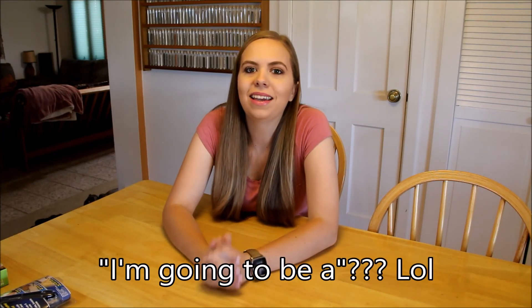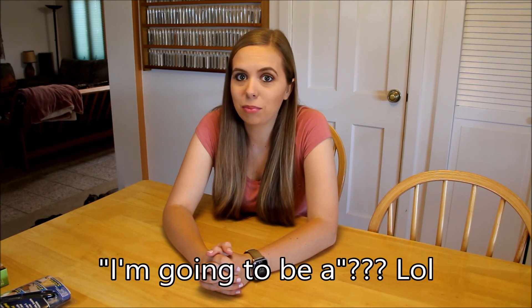Hey guys, welcome back to my channel. Today I'm going to be doing an 'as seen on TV' products video because I see a lot of people do this and it looks really fun, and some people find some pretty useful stuff in these actually. I've never actually seen any of these products on TV, but apparently they're 'seen on TV.' I picked out four different products that I feel like I would actually use.